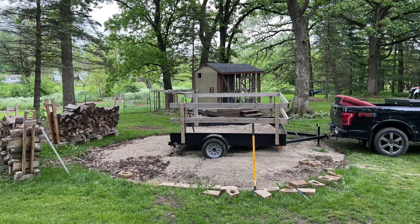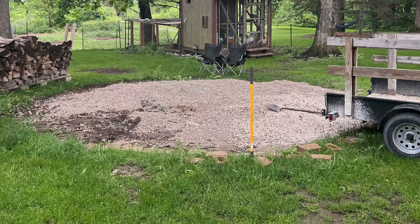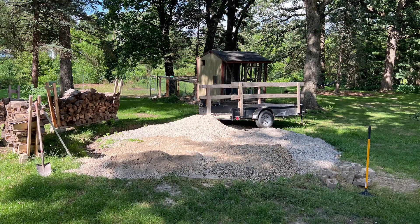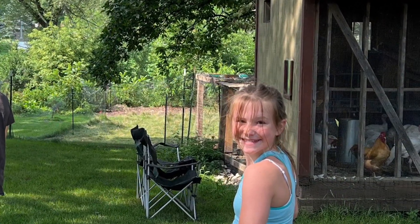Eventually I got low enough and started to fill in with gravel, using a tamper to compact it all gradually as I went. It's amazing how many trips I had to make — there's just always more need for gravel. Eventually I went and picked up the bricks to go on the perimeter.